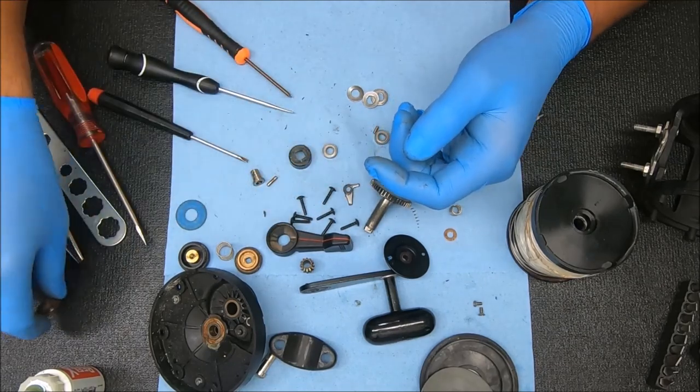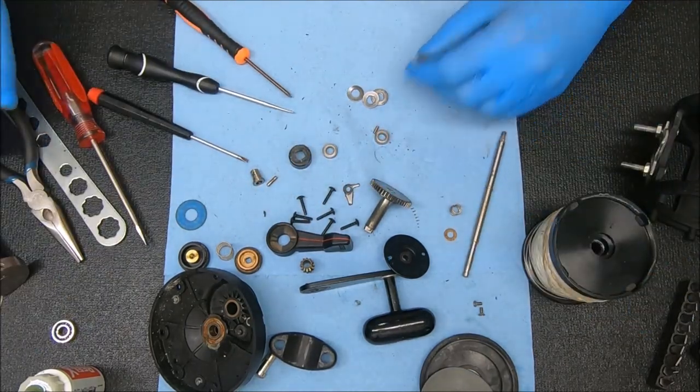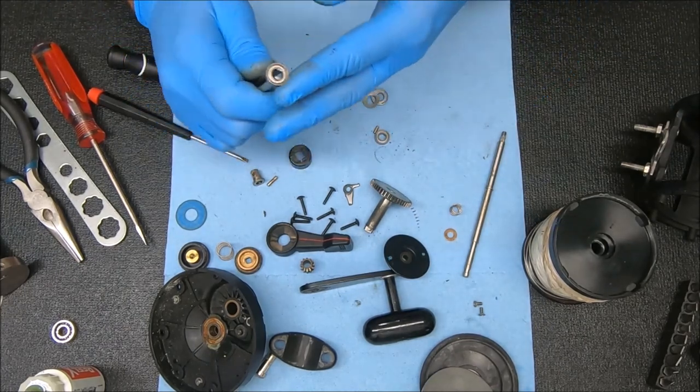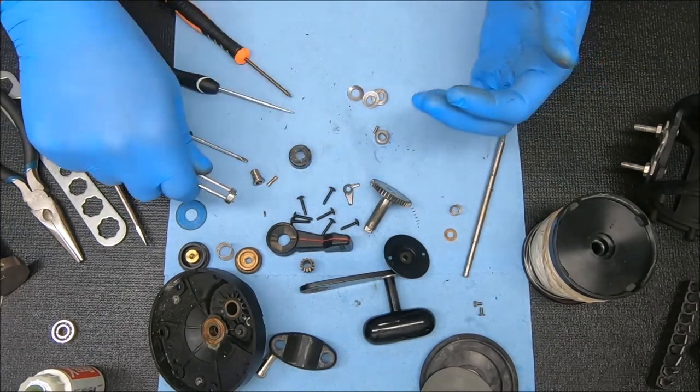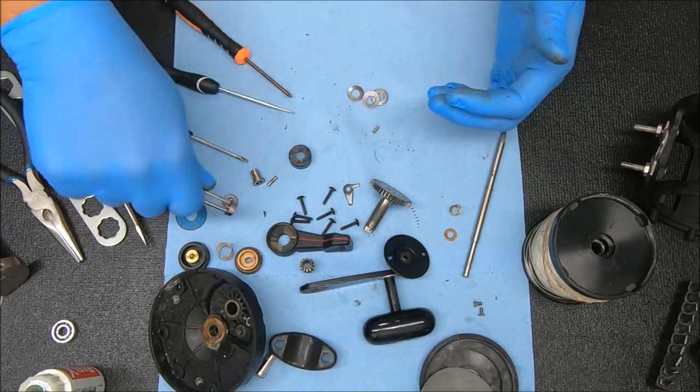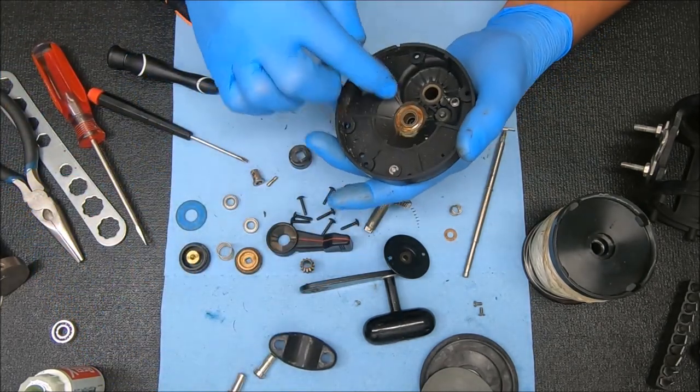In all likelihood, based on what I'm feeling, I'm going to replace this bearing. Let's test the other two bearings and see how they feel. Dry but functional — which is good — and the same for this one. Now we can go ahead and pull this out.